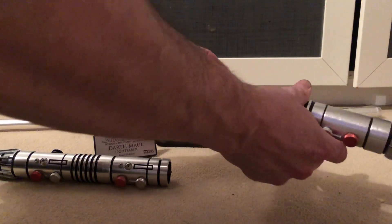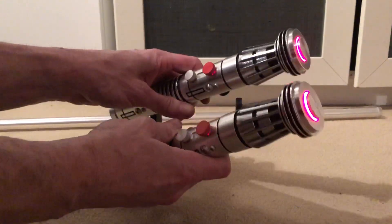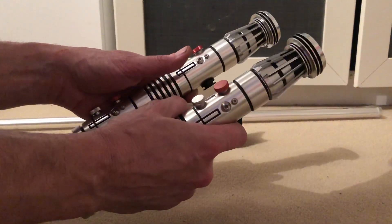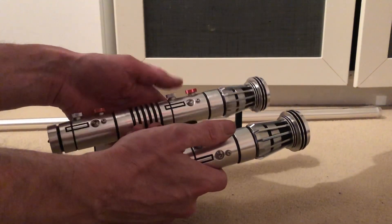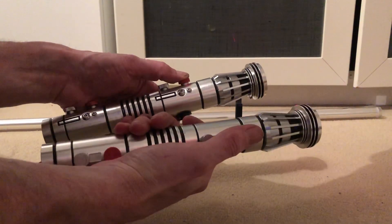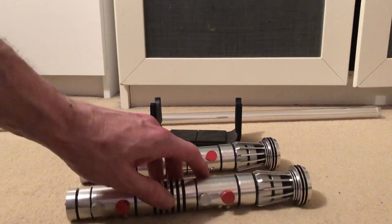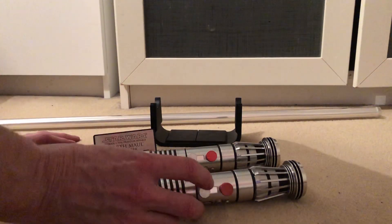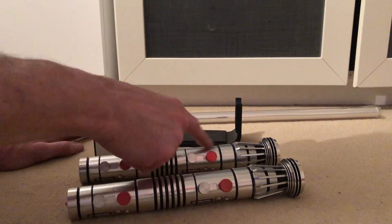We now have two single hilts. Both buttons work on this one, but this one doesn't. The reason being that the person I bought this lightsaber from messed it up a bit - some of the Tektac switches on them don't work. So that one doesn't work, whereas they both work on this one. I've wired it up so both of them work.